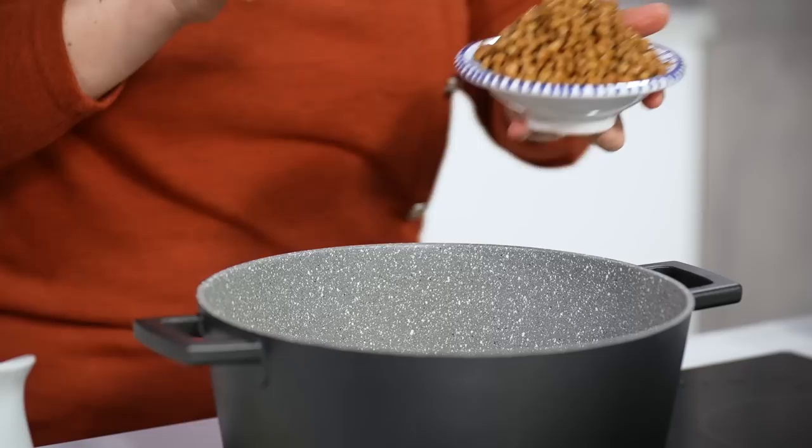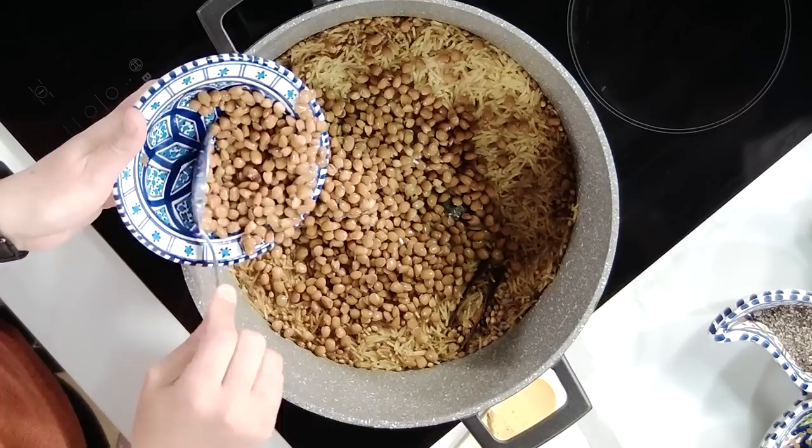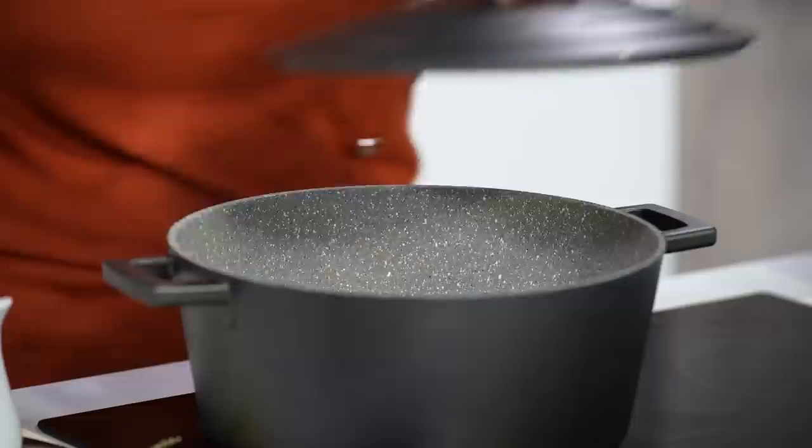See the steam coming out — now we're ready to add our lentils in. Put half of these in. What I like to do is get a fork and gently toss the rice through with the lentils, because the lentils are already cooked. The fork helps the rice to break up quite a bit. Now that I've mixed that through, I'm going to put the lid back on for another two to three minutes to just steam it together.